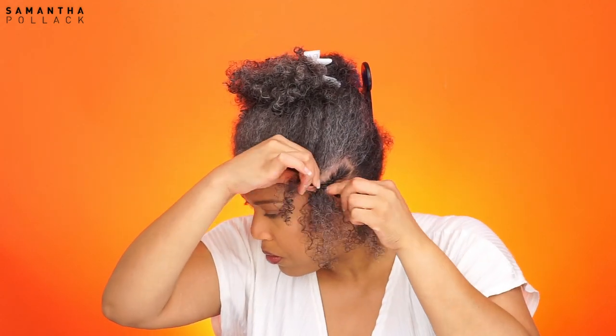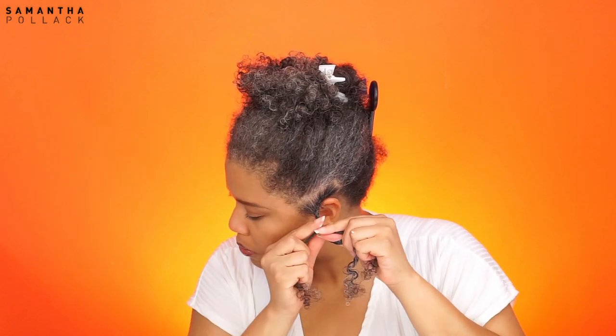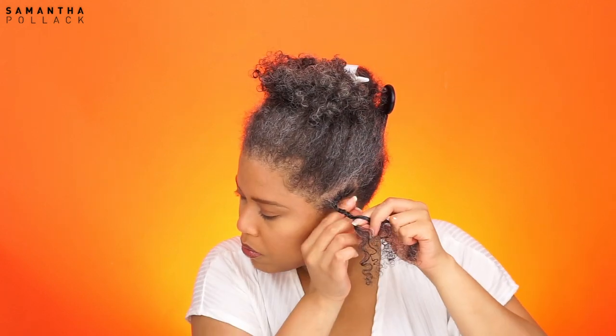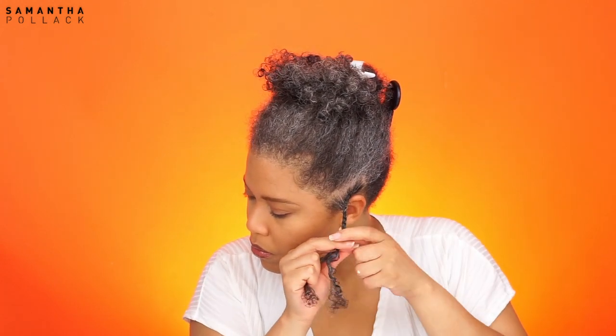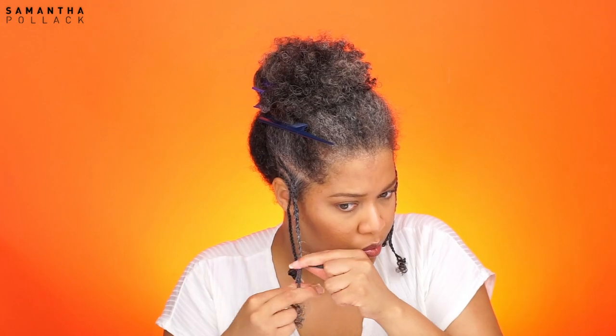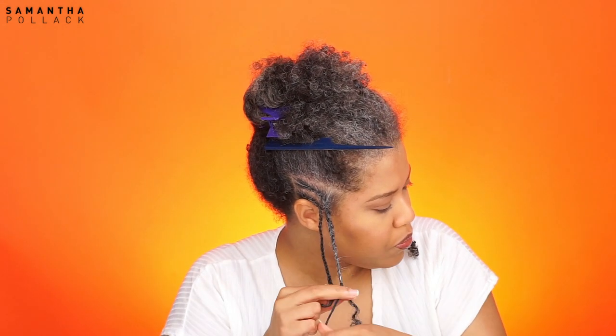It looks difficult to start braiding from the back to the front but it's actually not that hard. If you can do cornrows, this will be less difficult to do. The only part that's difficult is braiding inside out, that's why I turn my braid and continue braiding. I do two braids on both sides — you can do whatever you like, but I think double side braids are cute. It goes so well with this bento knot hairstyle.